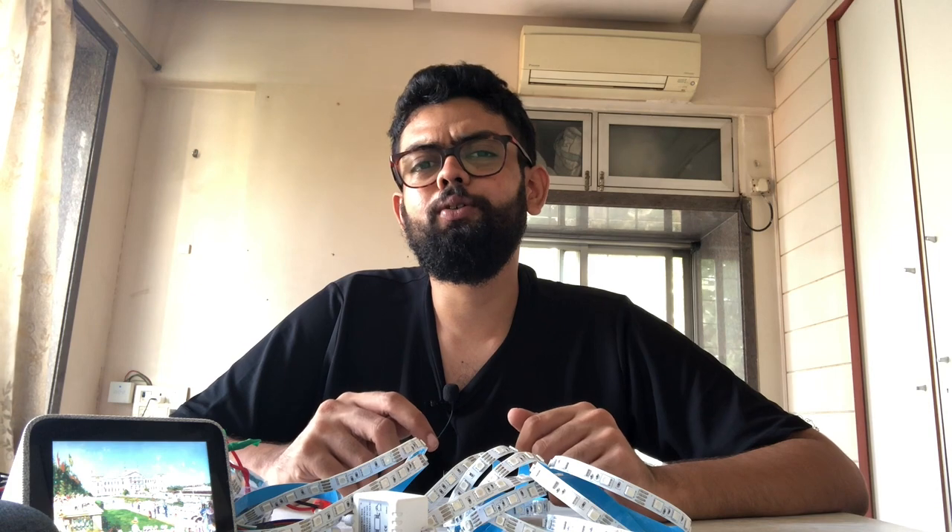Thank you so much for watching guys, I hope you liked this video. I'll be making more home automation videos with devices easily available in the market. Don't forget to hit the like button, and if you're new please subscribe and hit the bell icon so you'll be notified every time I upload a video. See you in the next video, bye bye!